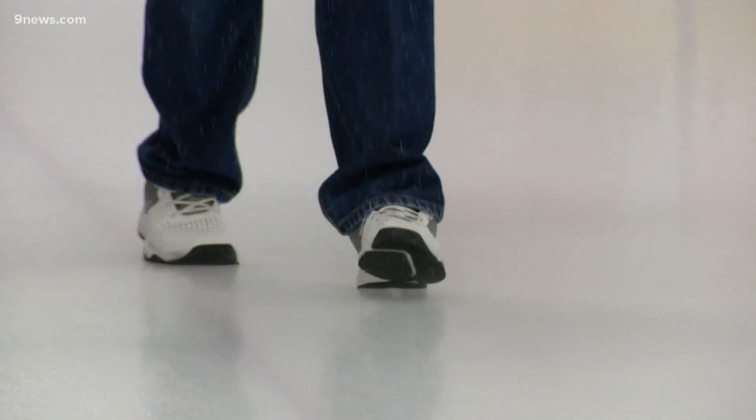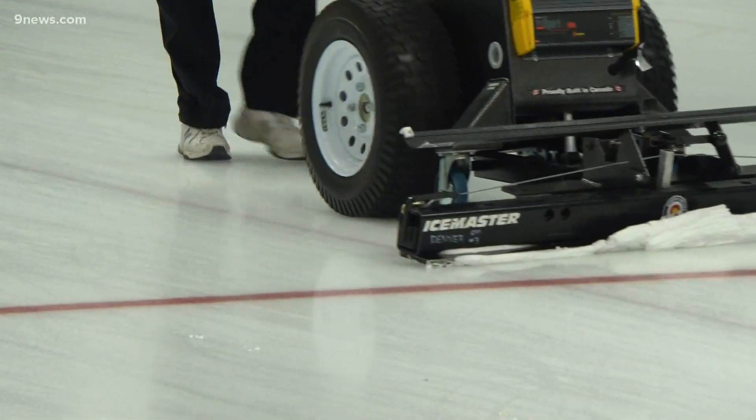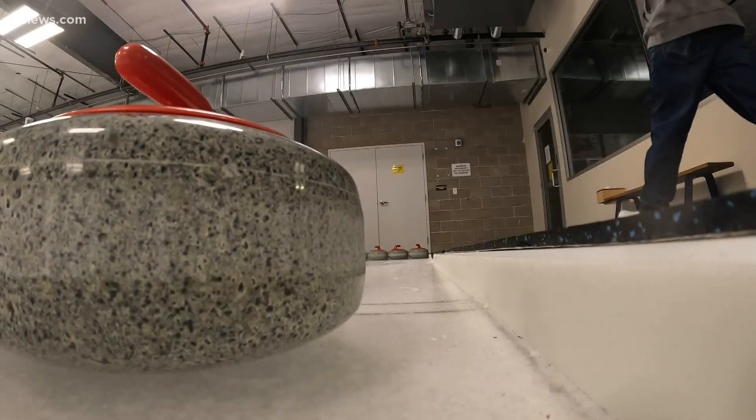A technique that's as much a science as an art. And something the Ice Man does with slick perfection — curling on perfect ice.